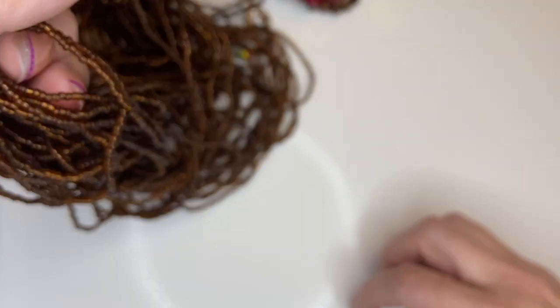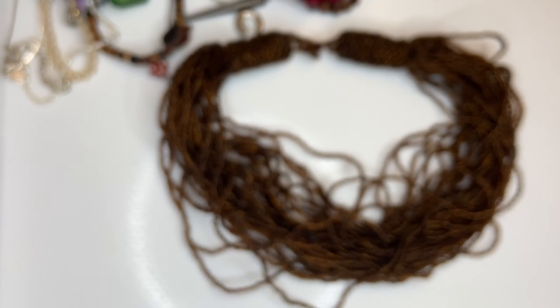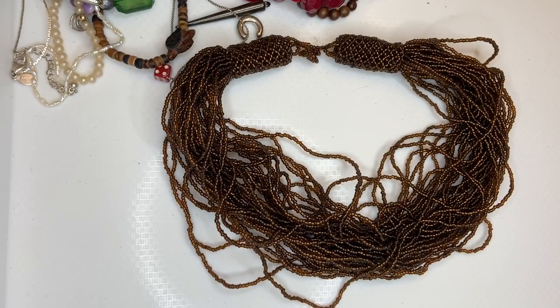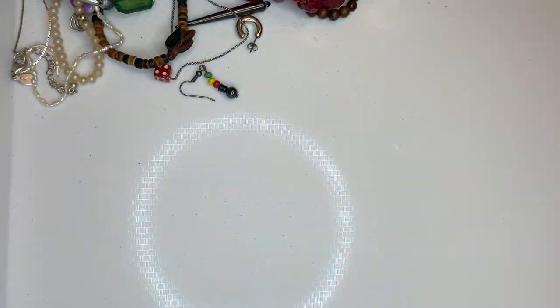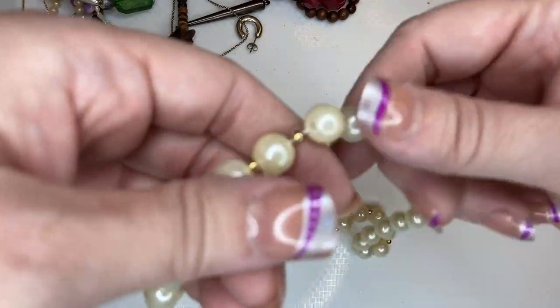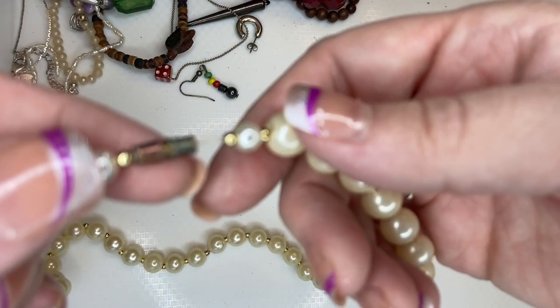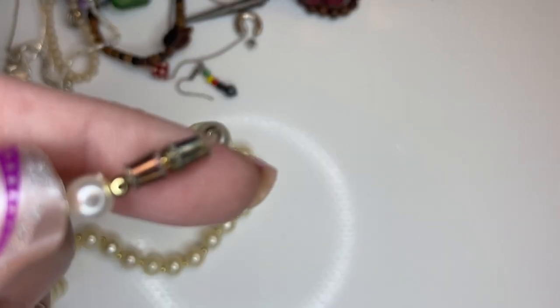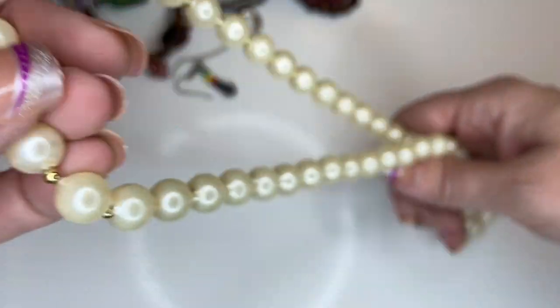Let's see if I can untangle this mess. I think it's really just a mess of seed beads, so I'm going to put that in craft. Here we have some faux pearls, but the clasp is kind of grody, and they're not even tied between beads, so I feel like that's an accident waiting to happen — putting that in craft too.